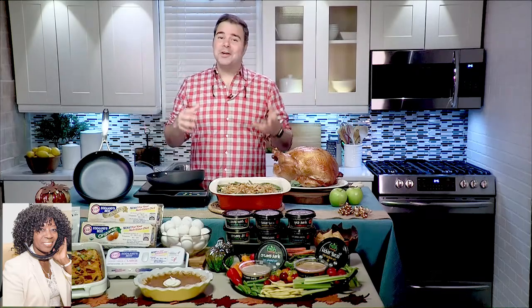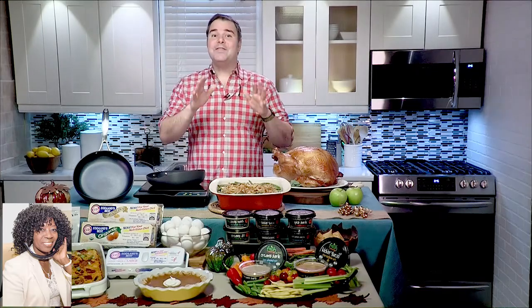It works on electric, induction, and gas stoves, and it's even oven and grill safe. Best of all, that V-handle over here — the V-technology — prevents you from burning your hands while you cook with it. That'll be perfect on my grill. It really is.